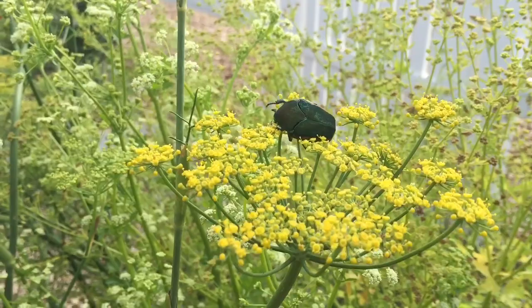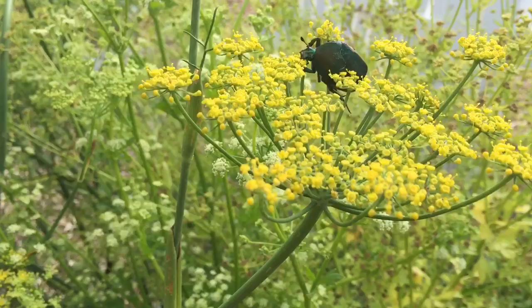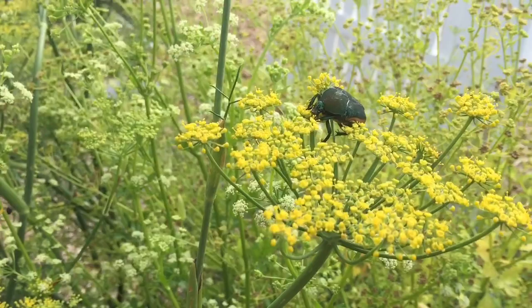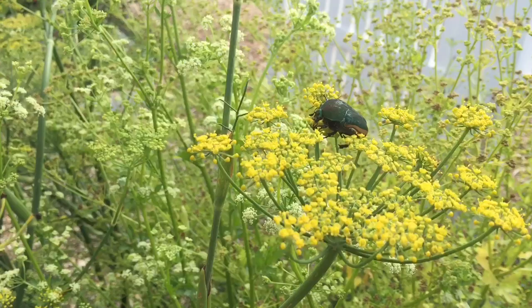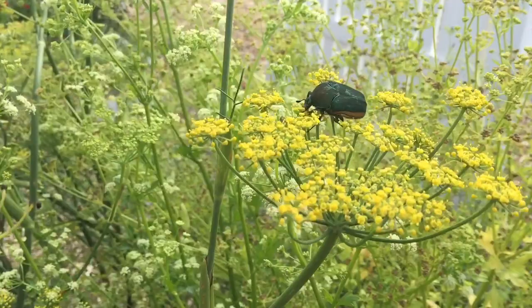I'm out in the garden today and I'm noticing we've got a lot of these beetles — known as Japanese beetles or also fig beetles. As adults, they act as pollinators but they also eat flowers, fruit, and other things. We don't want a lot of these in the garden; we'll keep the bees as our pollinating buddies. These guys multiply like crazy, and their larvae are those ugly white grubs you find in your soil.